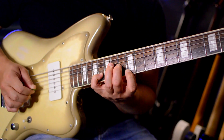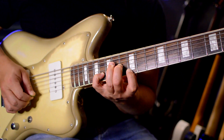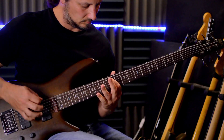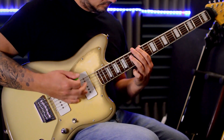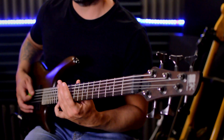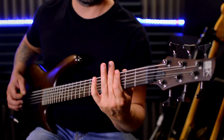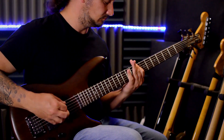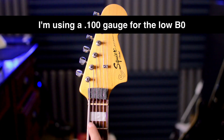Or you can thaw it up with those bends and those atmospheric notes. Or even do some sludgy doom riffs. And if you throw some thicker gauge strings on there, you can go really, really low with that scale length — for example, check out this riff over here where I've taken my Jazzmaster down to B0.